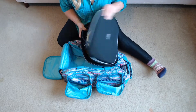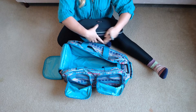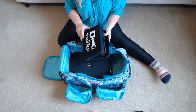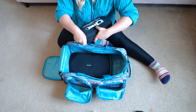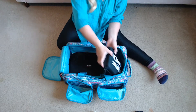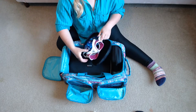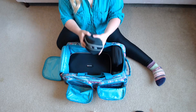The first thing I like to put in is my regulator set, because the case is so big it fits nicely flat at the bottom near the wheelbase. Next I throw my light set in its case vertically above the regulator set. The space left over I like to use for my mask case because it's literally the perfect size that fits there.